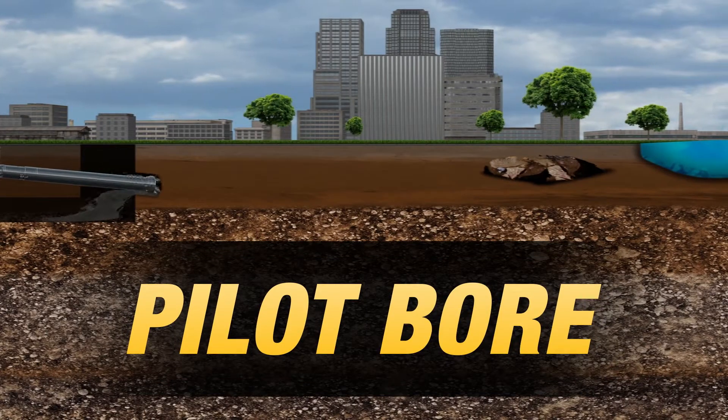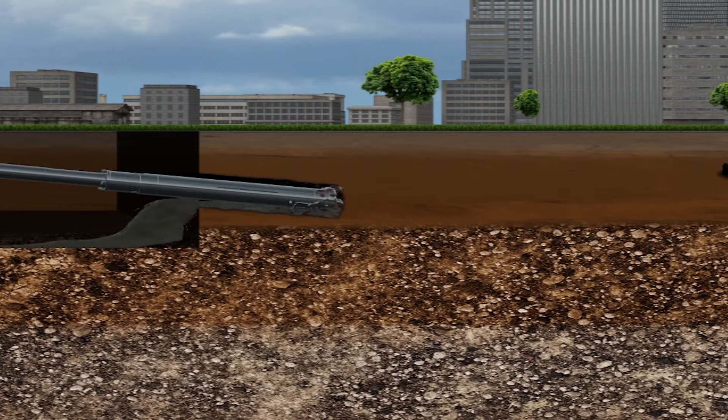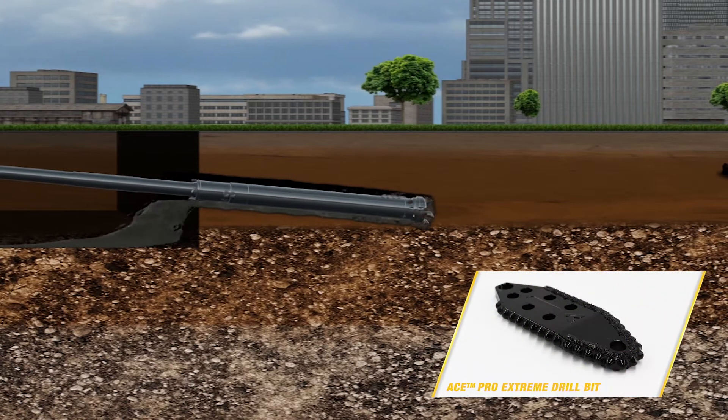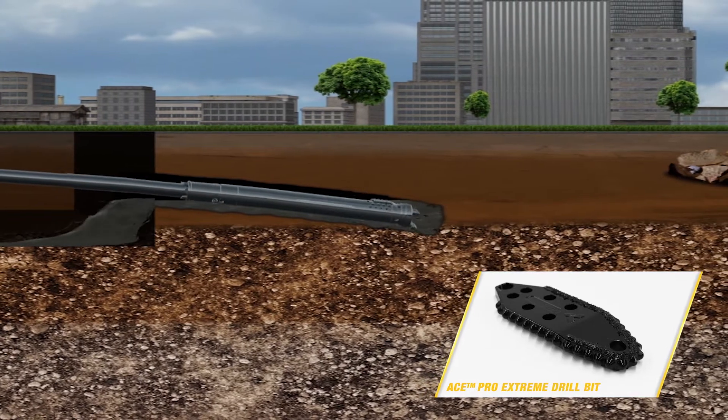The pilot bore begins by pushing and rotating drill pipe following a predetermined path from the entry point to exit point. There is a massive range of horizontal directional drilling drill bits designed to work in rocky grounds, including the Vermeer ACE bit.